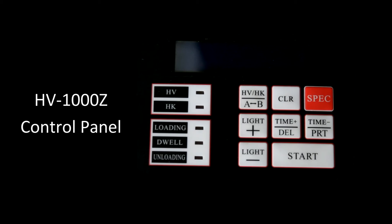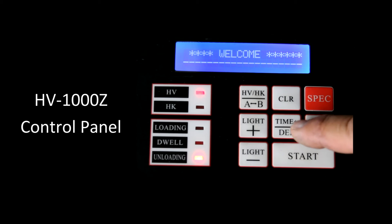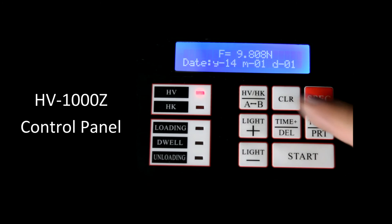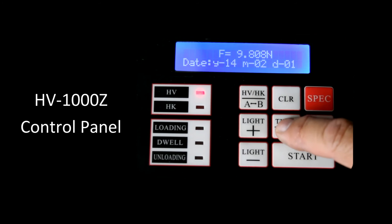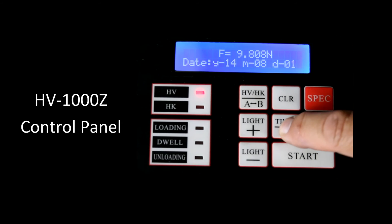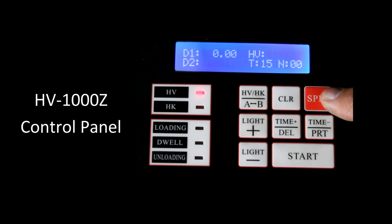The HV1000Z control panel. When we first turn the instrument on, we'll get a welcome screen. As soon as that changes to the date, we want to start changing the date before we lose that screen. We change the year, then hit spec time to go to month and change it to the present month. Same thing with date, then press the spec button to get out of that field.